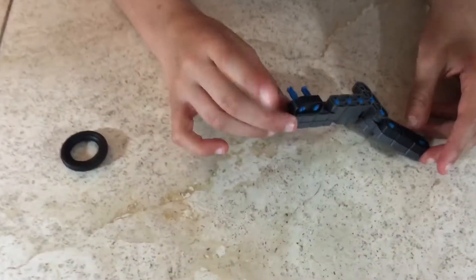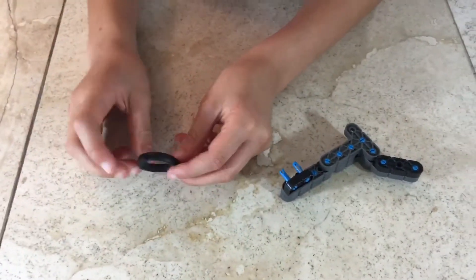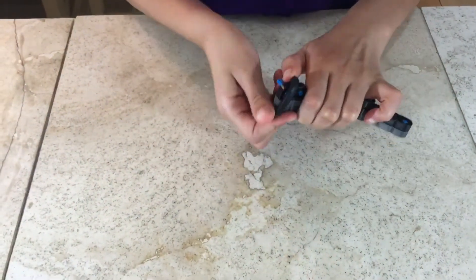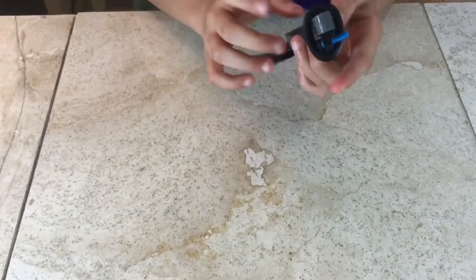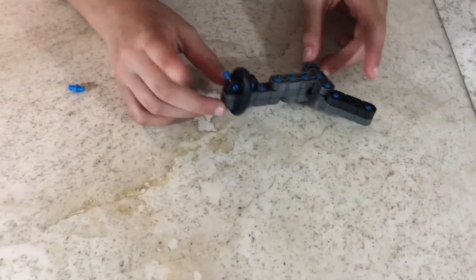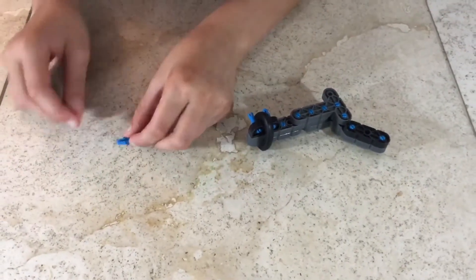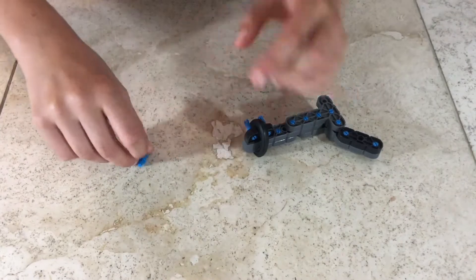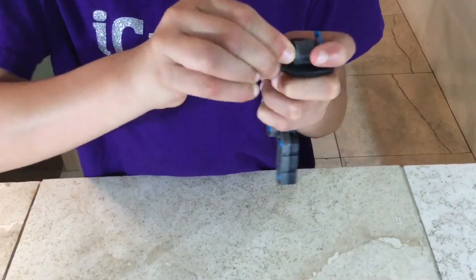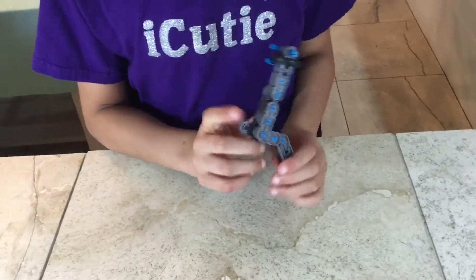Step 73: you'll be needing what we made in step 72 and one rubber circle. Take the rubber circle and move it around like this. For step 74 you'll be needing what we made in step 62 and one single single connector pin. Attach the single single connector pin, and you're done.